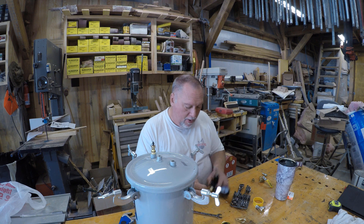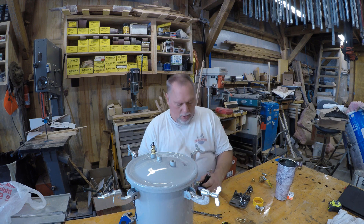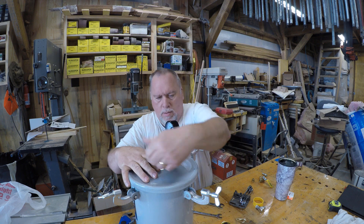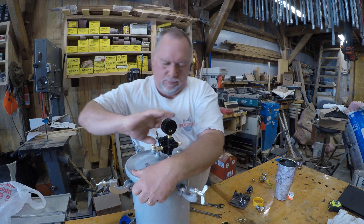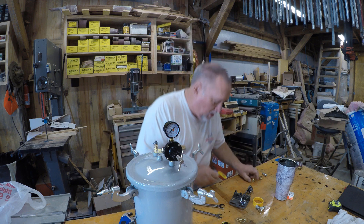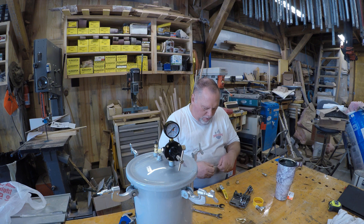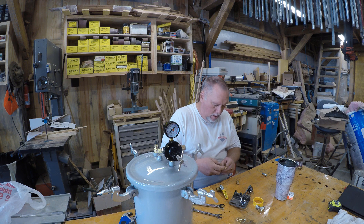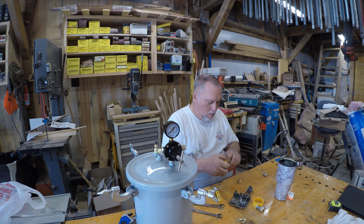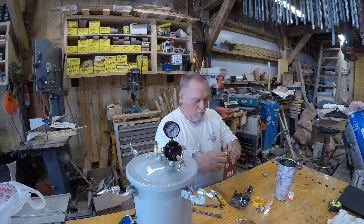I've got a cap for the air outlet — put that on there. Put the regulator on. Last couple of things I need to do: I've got a ball valve here. I got a 3/8 so I had to buy a couple of 3/8 to 1/4 inch adapters, which I'll put in here. And pretty much almost done. Let's do it.